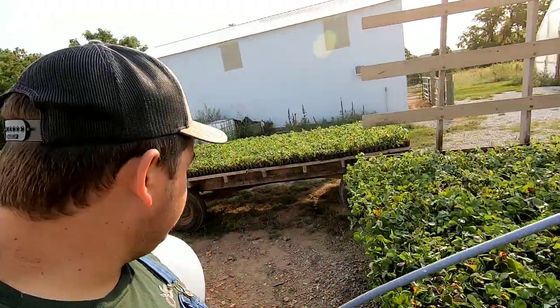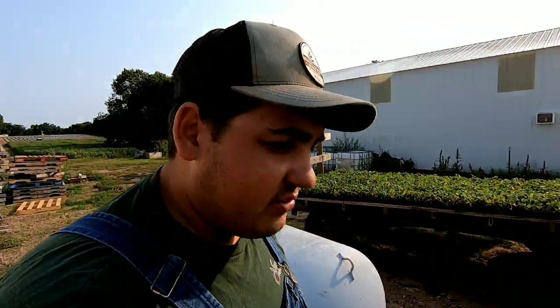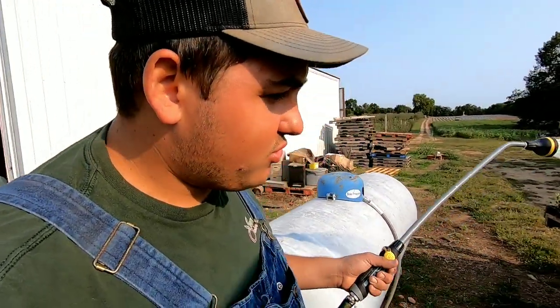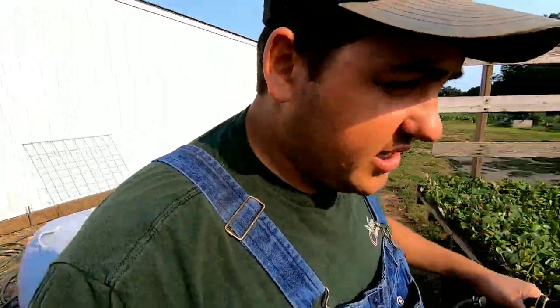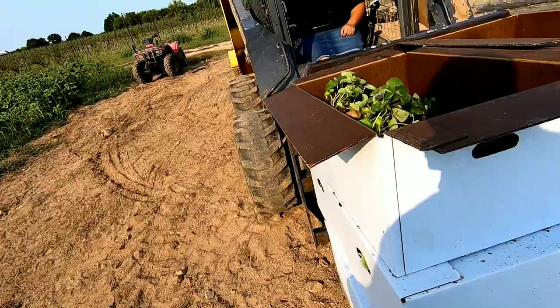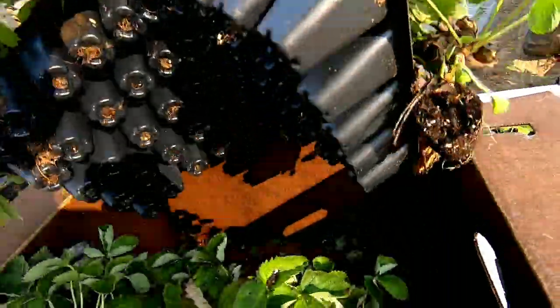I wish we could do all the plants but we only have these two wagons. The greenhouse is empty now — we had that emptied — but you've got to put them on the ground, lift them back up, and water them. So we're just hoping we don't need to do that and just keep them as is.